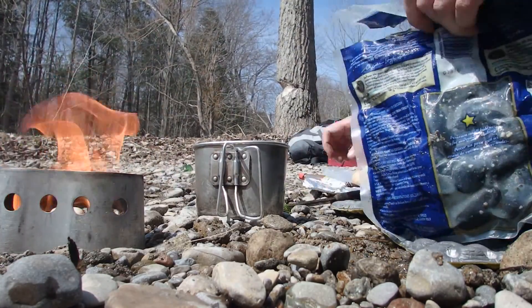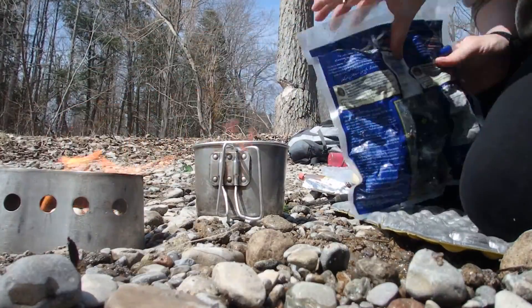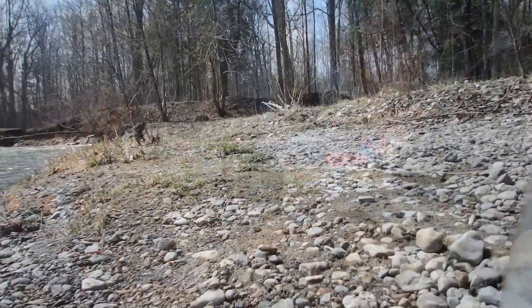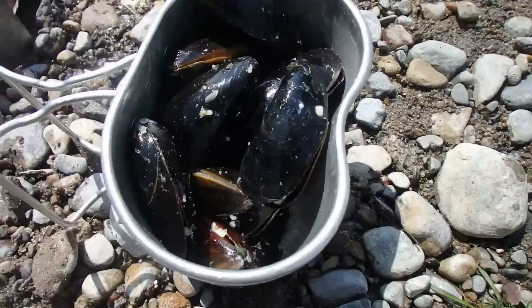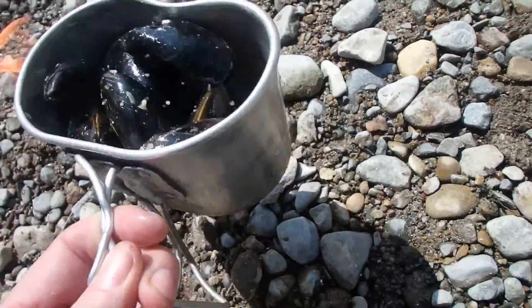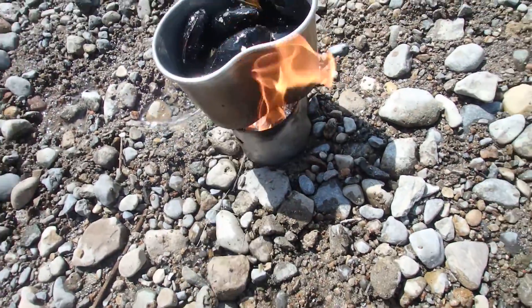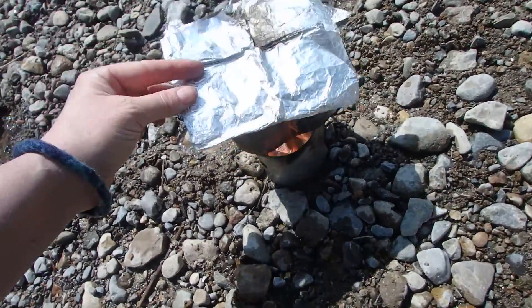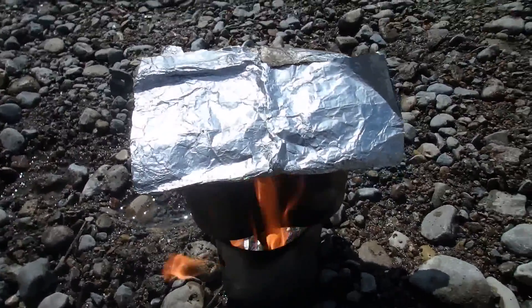Look at this one. Watch out for that fire. Alright, mussels, garlic butter sauce. Let's put them on here. They need to steam, so I'm just going to use aluminum foil. Give those a few minutes.